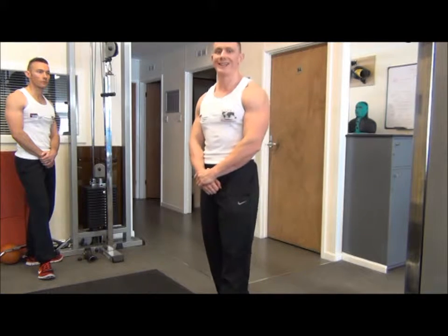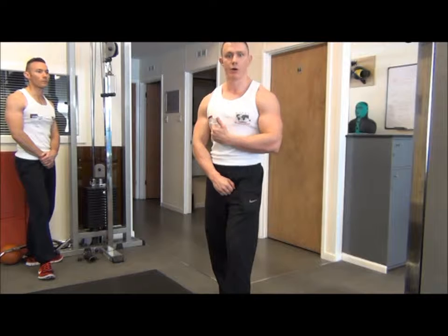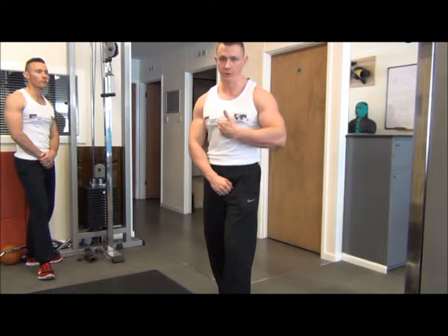The next exercise is cable crossovers, hands low. This is a tie-in exercise for the mid to lower pectoral muscles, and it's going to help improve the shape in that area.